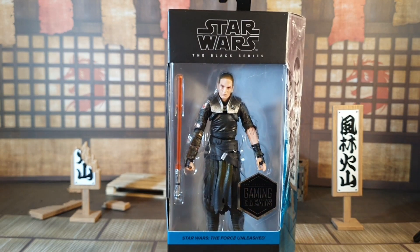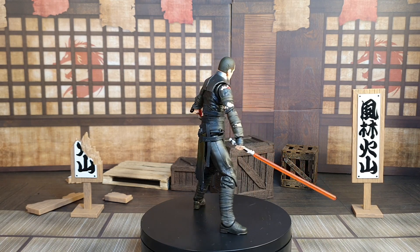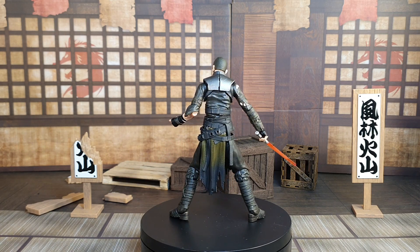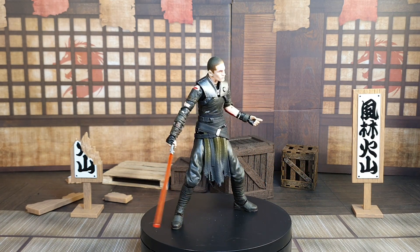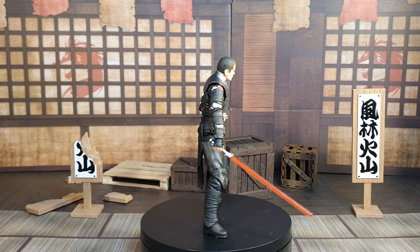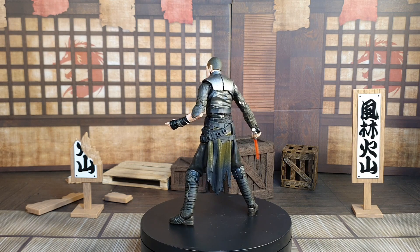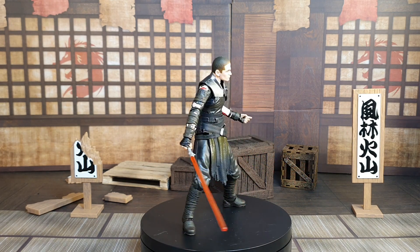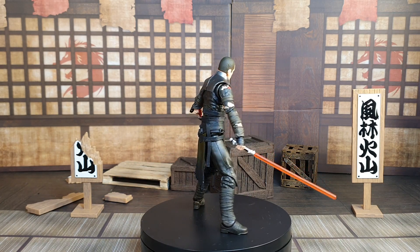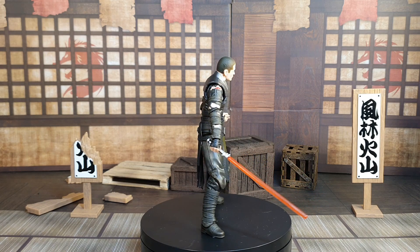So here we have Starkiller out of the box and up on the swingamajig. As you can see he's got his signature red lightsaber, and I think the costume has come out well. There are lots of different colours done really really well. The face is quite off-white or very grey maybe — it's a bit odd and I'll go through that in more detail shortly. But other than that, this guy is really really nice, though there are some problems I'll get to in a minute.